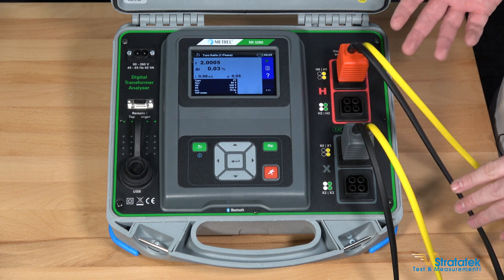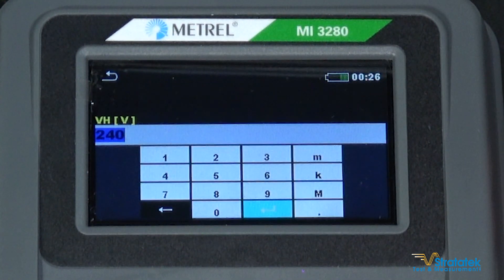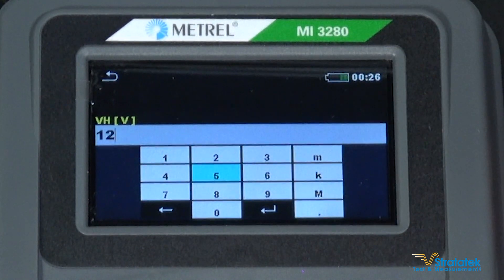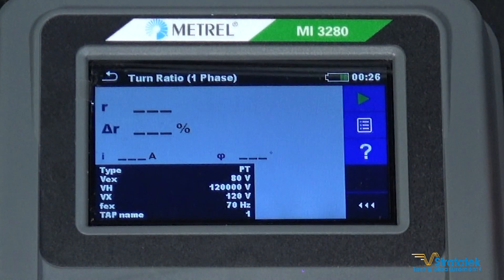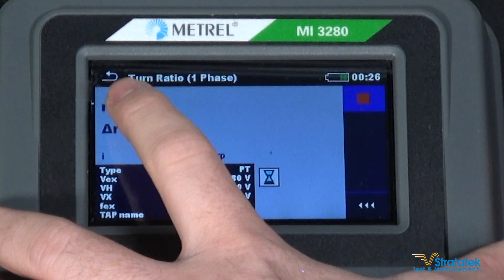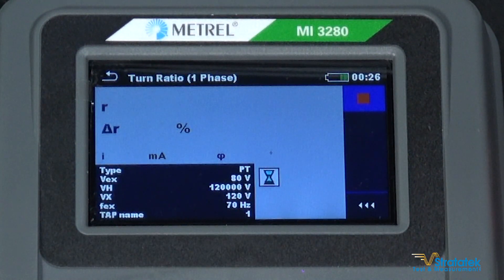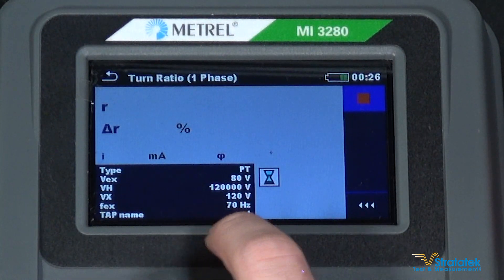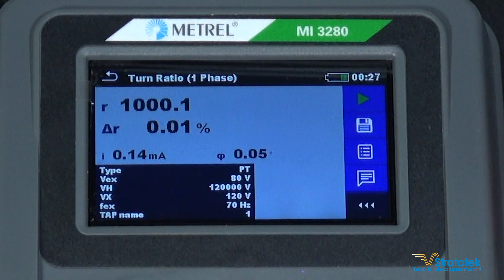Next, let's try 1,000 turns. Inside the settings we're going to change our top voltage number to 120,000 volts and our bottom number stays at 120, giving us an expected ratio of 1,000. Let me change my standard to 1,000 as well and run our test. Ratio at the top, deviation in the middle, excitation current at the bottom. And we've got our results: ratio 1000.1 at 0.01% deviation — nice and accurate. That's 0.14 milliamps. Save that result too, and done.